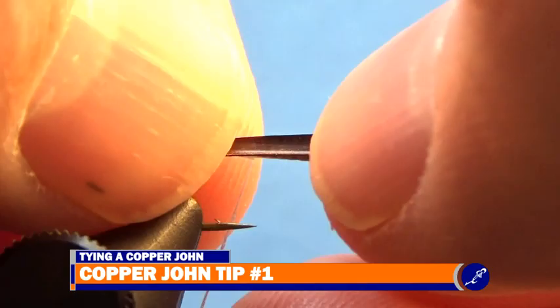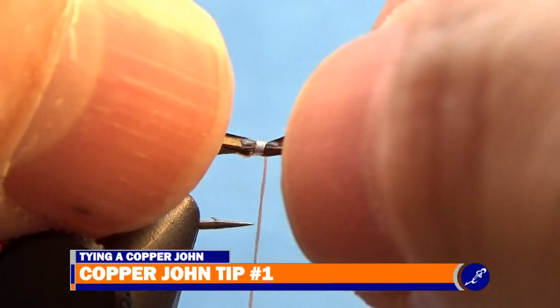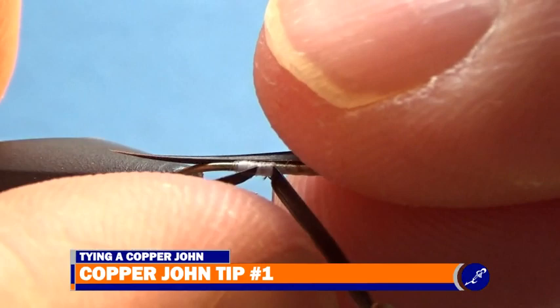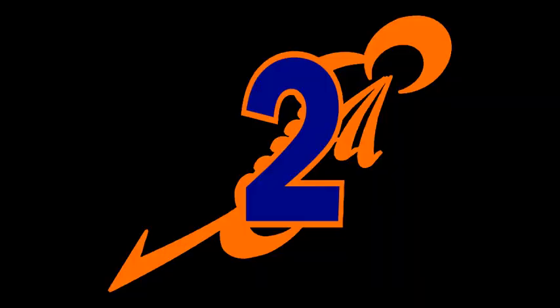Tip number one: to help you keep your biot straight on the hook shank, wrap your thread around the biot and hook shank so that the thread lightly goes over the top of the biot, and then pull the bobbin tight as the thread is wrapped towards you. When done correctly, the biot should sit correctly on the shank.